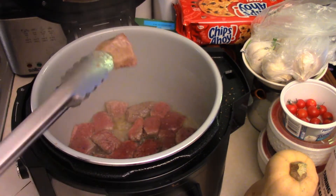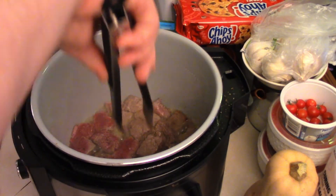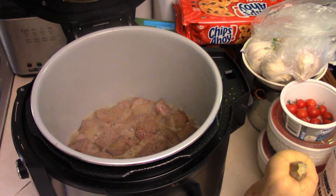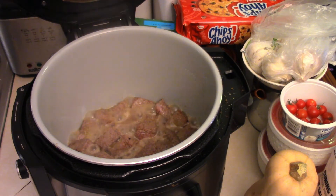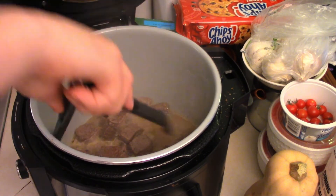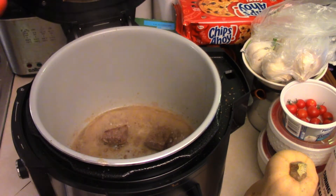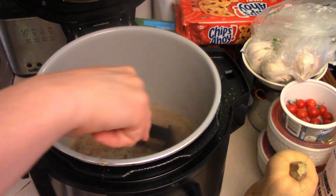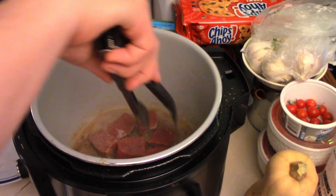Flip them over. As long as you have some color on there we're good. It seems like this beef is a little juicy, but it's still going to be tender so it's all good. Definitely helps to have a good sear, but it's just some juicy beef. Beaumont's not very happy about the sear, but we're going to make it work. If you can do better, put a comment and a link to your video so I can view it myself and critique it!